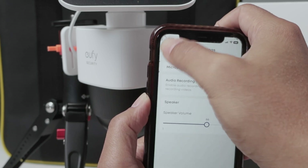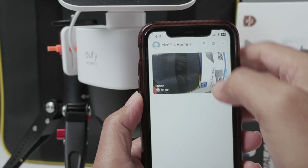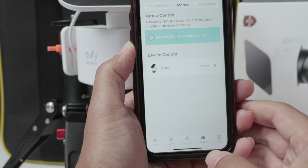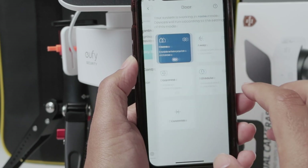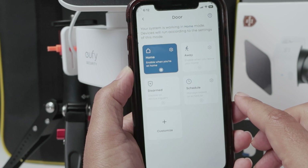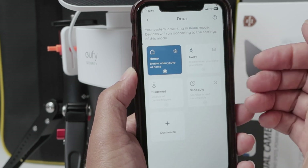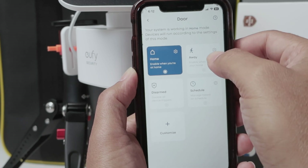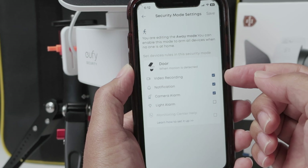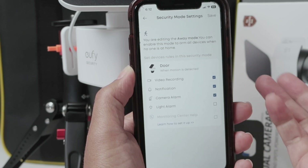Last thing to check — come back here to the main screen. Here I have the Smart tab. In the camera, you see the different modes: Home, Away, for example. Let's say I'm using Away — when I leave my home, I put on Away mode and I want to record. Just check here if you have video recording enabled, and what else you want — a notification or camera alarm.